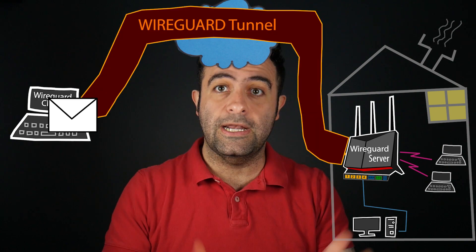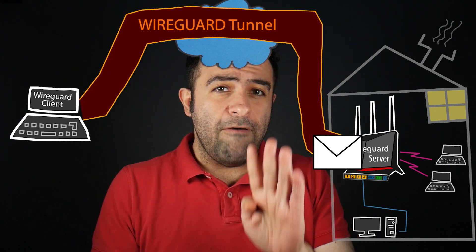In the last video I talked about how we can set up a WireGuard VPN on an ASUS wireless router. In this video I want to talk about four possible issues that you might face after starting to use that VPN server, and their possible fixes or workarounds. Number one: the VPN connection status on the client device is just not very reliable.